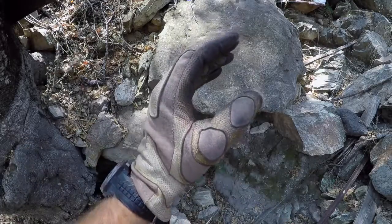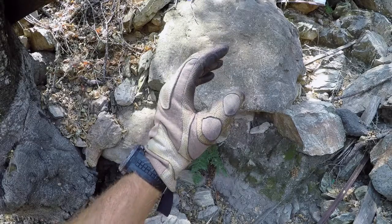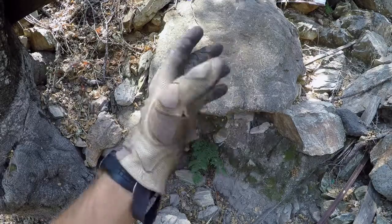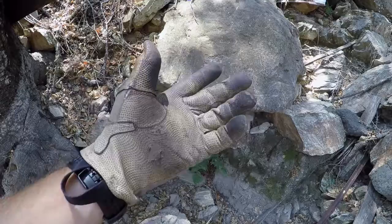The glove itself is anatomical to the point where this is the position your hand wants to be in when it's in. You can flex it back or forward, but it's pretty much made to a kung fu grip. This actually lends itself very well to weapons manipulation.